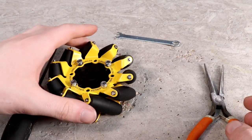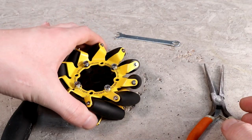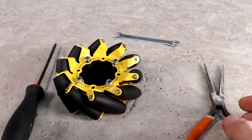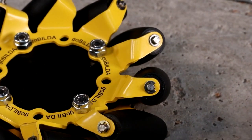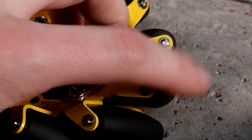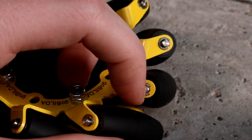Hey guys, and welcome. Today we're going to be taking a look at how exactly to take apart one of these GoBilda mecanum wheels. They have a lot of improvements, and one of them is that they now use e-clips instead of a standard nut and bolt to constrain the shaft. There's an e-clip on either side of each of these shafts. The roller can spin independently of that shaft thanks to the bearings and shims.